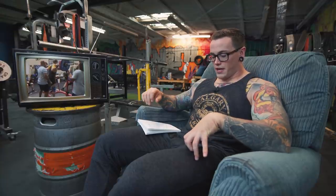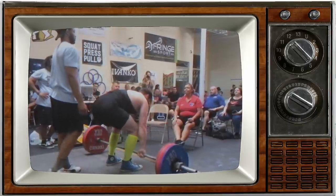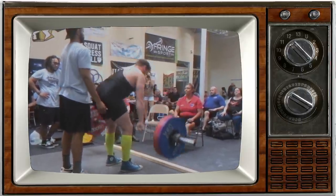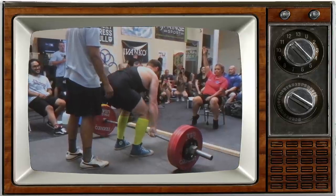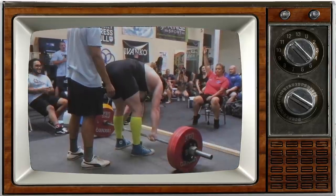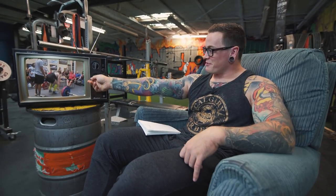With your deadlift, Ryan, it looks like you do a really good job of setting your back, but as soon as you initiate the pull it all comes out of position. I think it's a little bit rushed specifically in that first inch of range of motion. You're doing a good job of setting everything — just be a little bit more patient so it stays where you put it. You can see it on that first video and also on one of your heavier attempts — sets it really well, then as soon as he starts to pull, everything pulls forward over the bar. Try to create that feeling of pushing the floor away more so than trying to pull back on the bar.